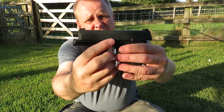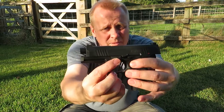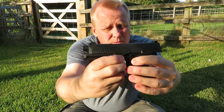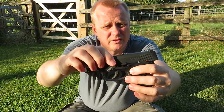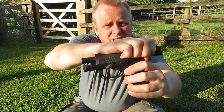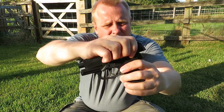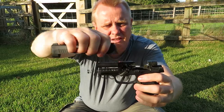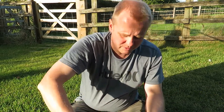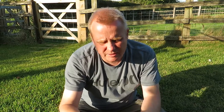You also have the slide release catch right here. To strip the gun down, you move the slide release catch all the way to the forward position, pull it all the way back, lift the back up, and then just take the slide off. The spring comes out, and there's a little washer — be careful not to lose that.